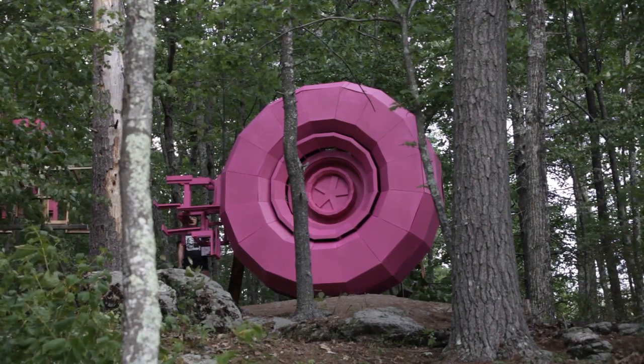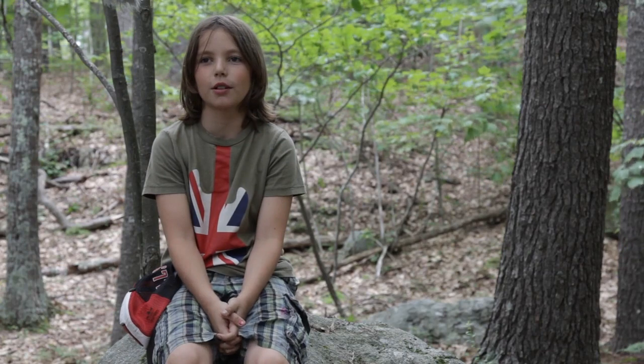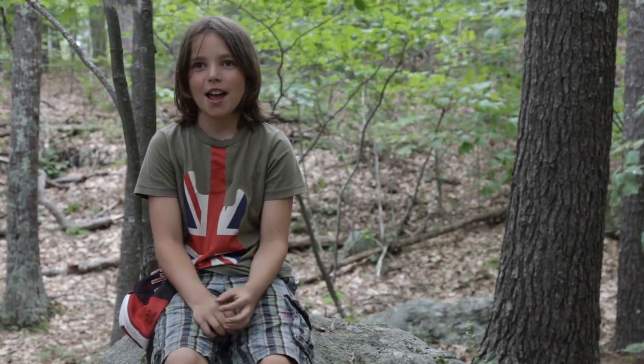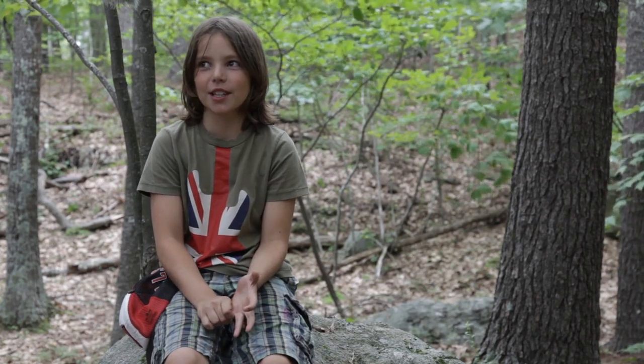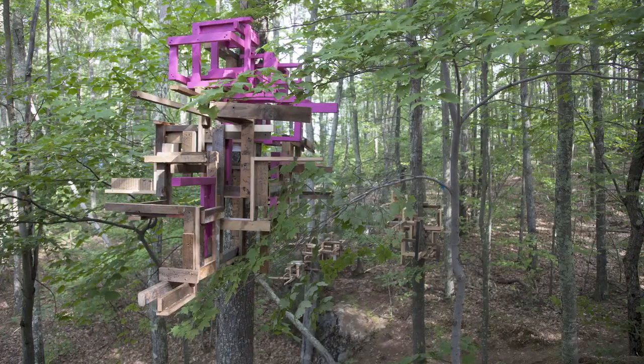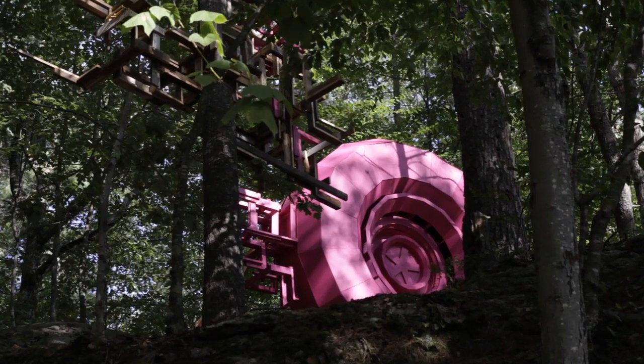I think the wheel is really cool and unique because first of all it's really big, and it's really interesting how we used reclaimed wood to make the surroundings of the wheel.